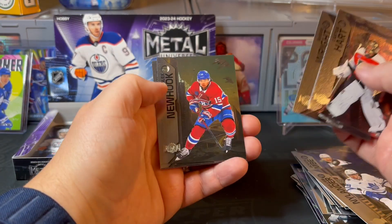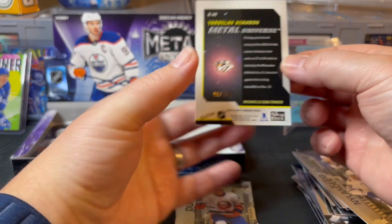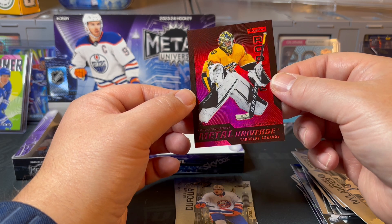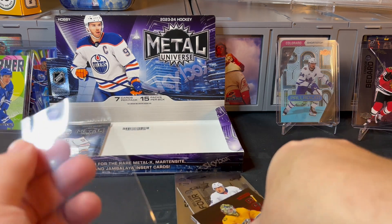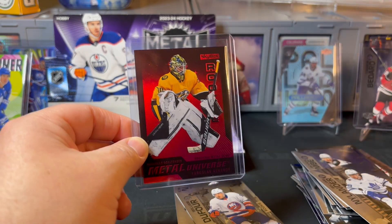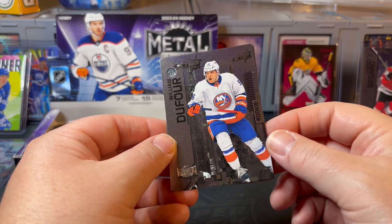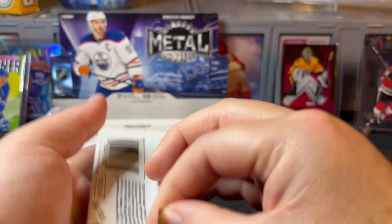Very cool — enjoyed this. Alex Newhook, Riley — oh, that's a nice one, looks like a parallel. Not sure if it's numbered — it is, to 100! So there is a Metal Universe Rookies Yaroslav Askarov for the Predators, numbered to 100 — that is our first parallel! If that's our only numbered card it's a little disappointing; I'd hope for at least a couple out of a hobby box, but we will not be choosy beggars. It really pops to the eye, great color on that one.